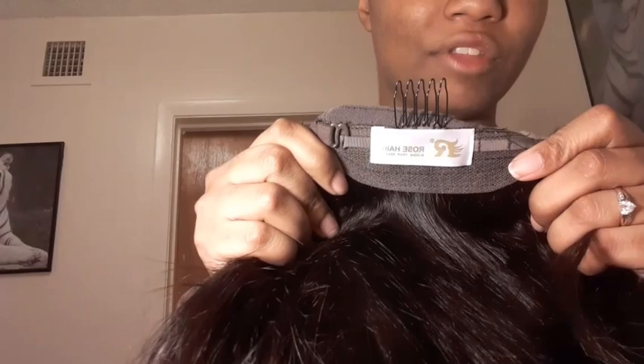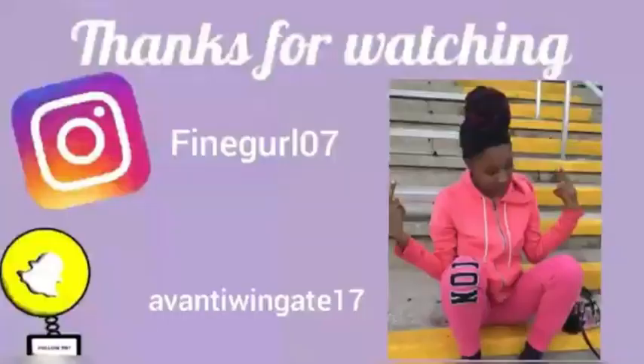The hair feels very soft with minimal shedding. It comes with three clips in the front and one on the back. I like how they have their banner on it. There's no smell to it at all — free part, no smell.